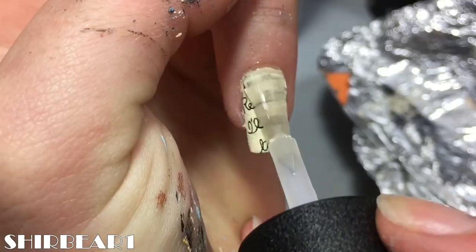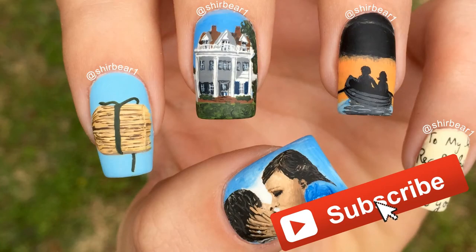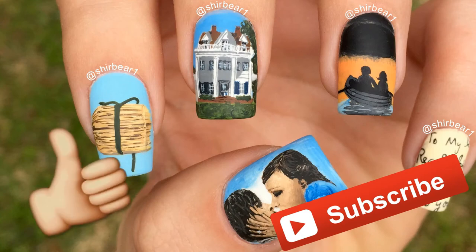When done, apply top coat to smooth out the surface and make your nails look perfect. I really hope that you guys enjoyed. Make sure you subscribe for more videos like this and give this video a big thumbs up. Happy Valentine's to you all and I'll see you in my next video. Bye!